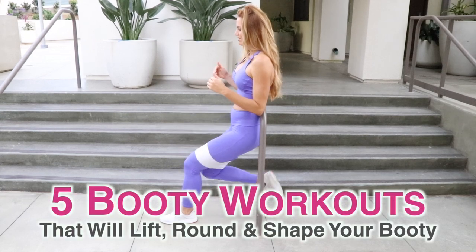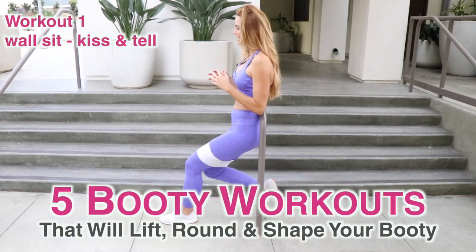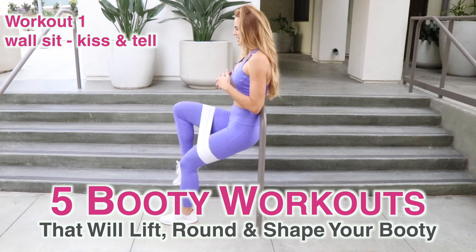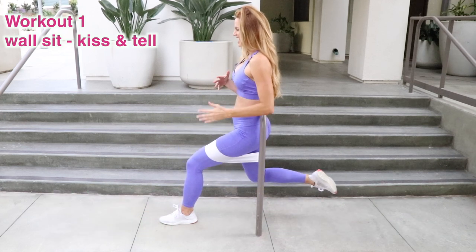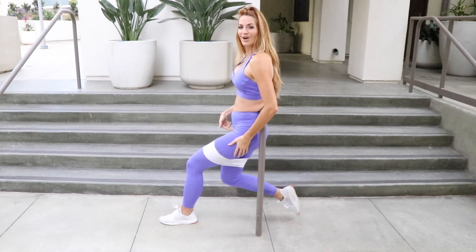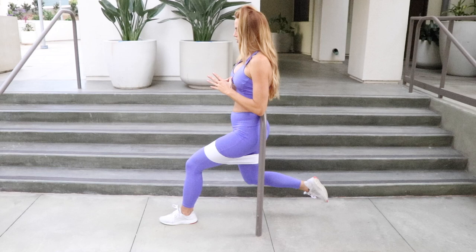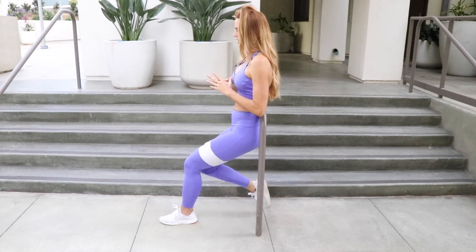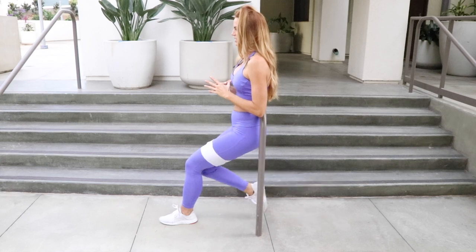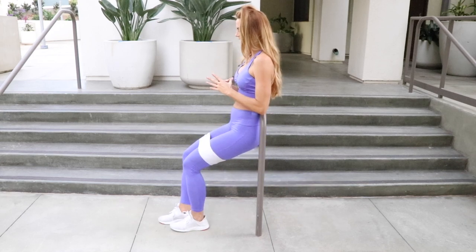We're gonna bring it up now, bring it back — up, take it back, squeeze, squeeze, keeping your core nice and tight. This leg is gonna be burning because it's holding you, and this leg's doing all the work. And repeat to the other side.